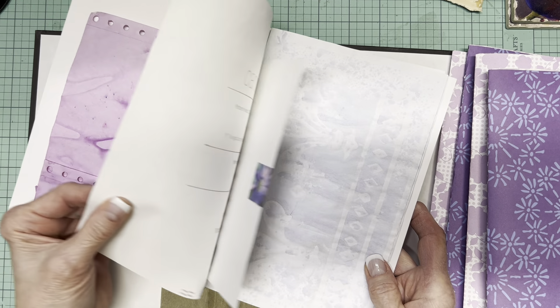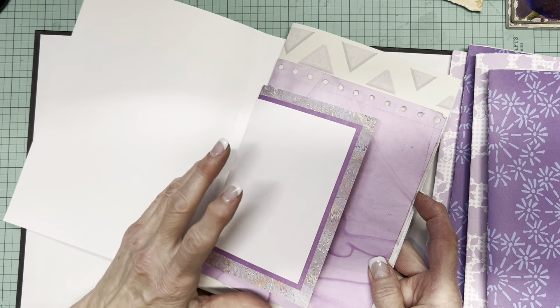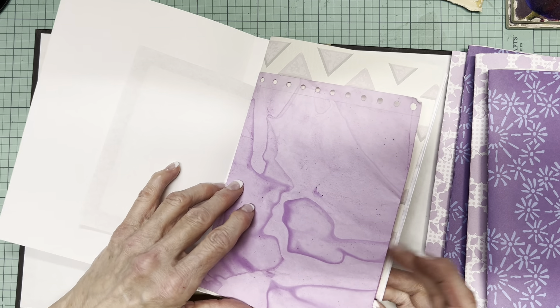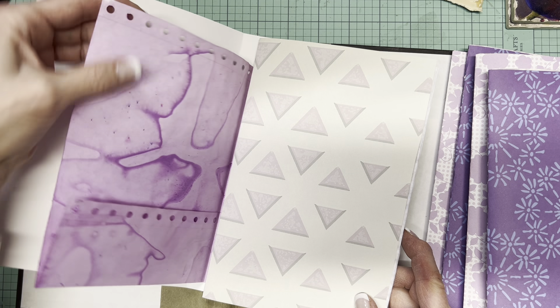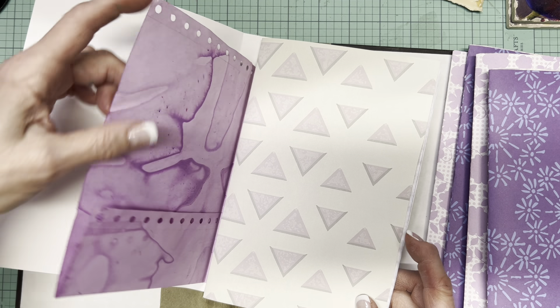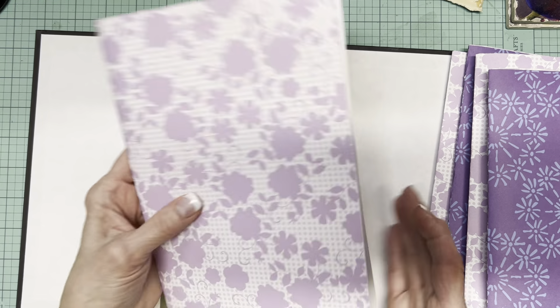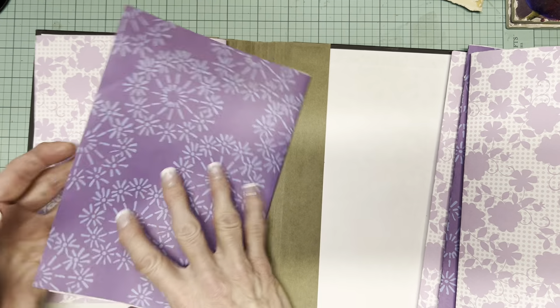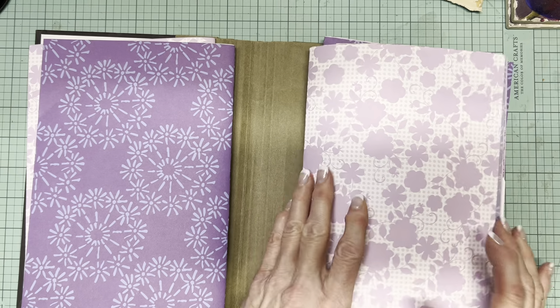I think every signature has a piece of wallpaper. I also added some paper from Angela the Traveling Crafter — I believe this is Kool-Aid dyed paper; it's that old-fashioned paper that used to come as one continuous piece. I had enough scrapbooking paper that I could alternate the covers.